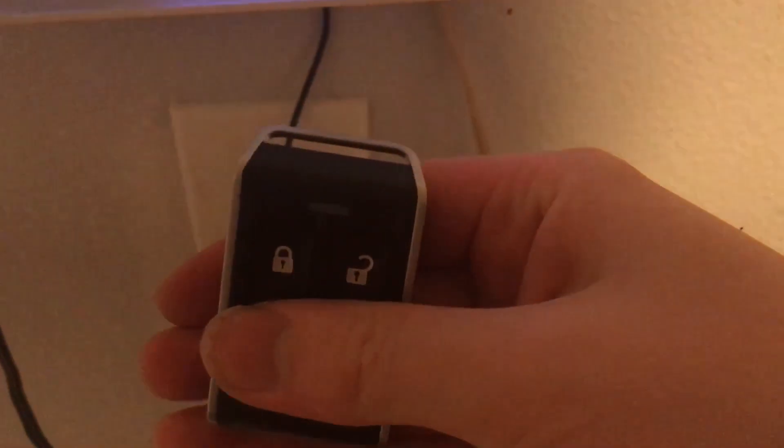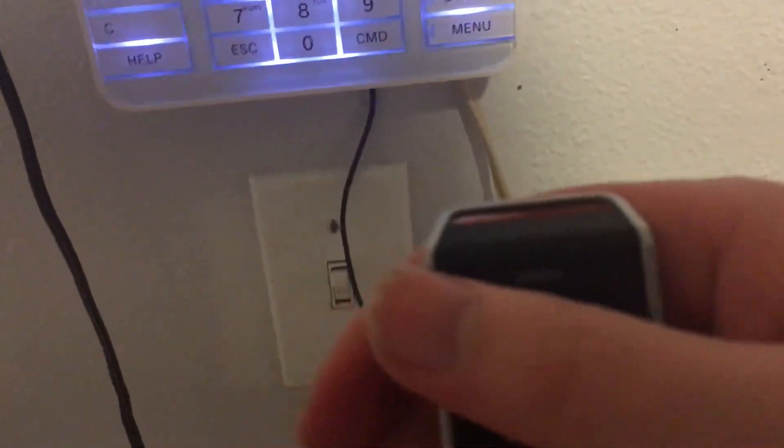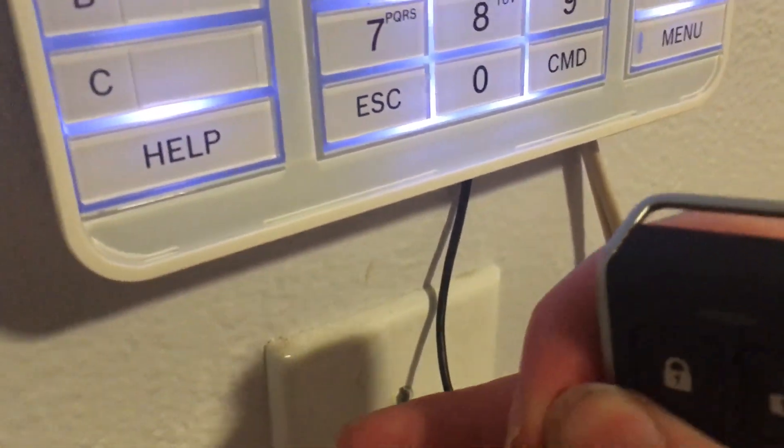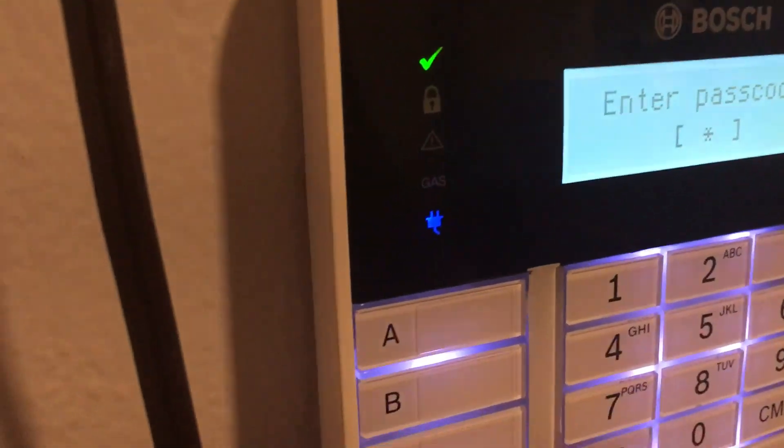Holding the lock and unlock buttons down simultaneously doesn't do anything by default, but I have it set up so that holding these buttons simulates Command 9, and holding them another way simulates Command 7. Command 7 triggers a fire panic, like I have set up right now.